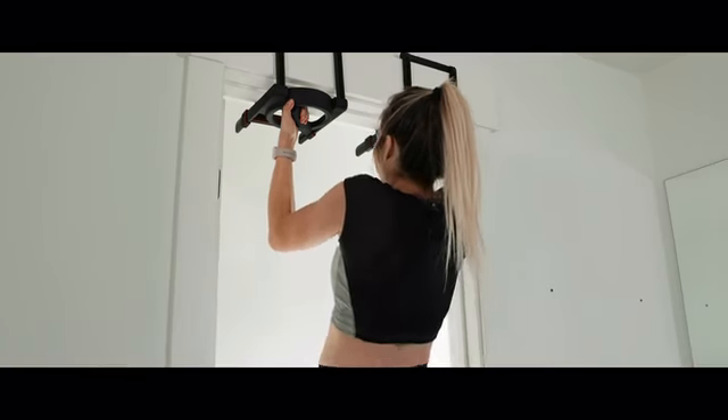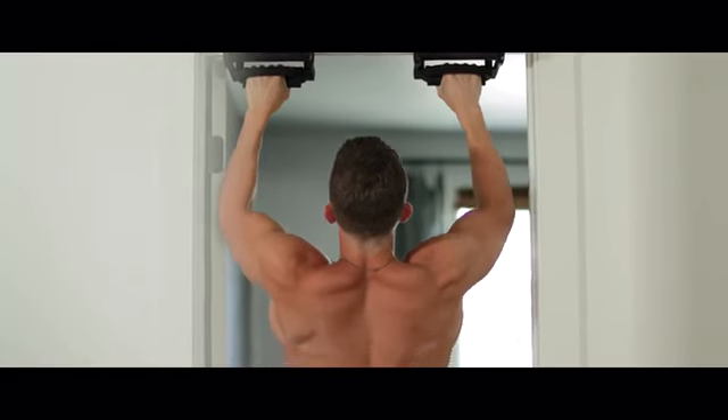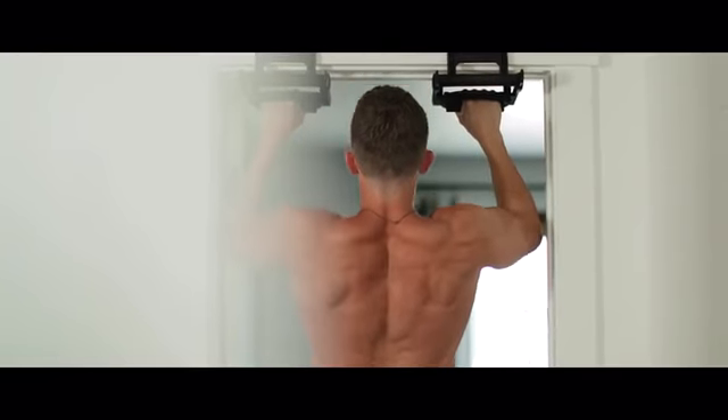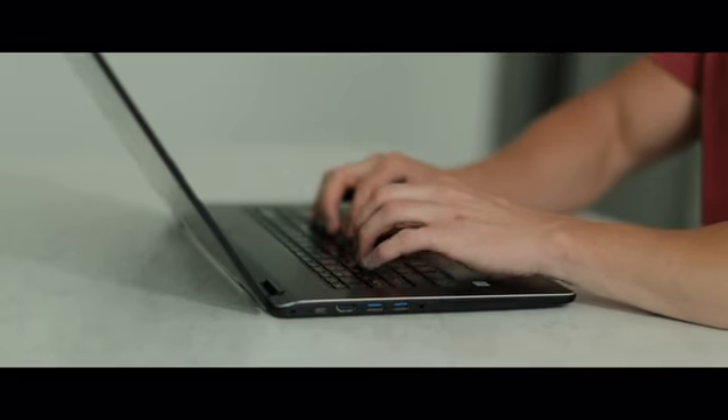Pull-ups are the king of upper body exercises. From back to biceps to core, pull-ups are the best exercise for engaging, toning, and building your entire upper body. But pull-ups can be hard.